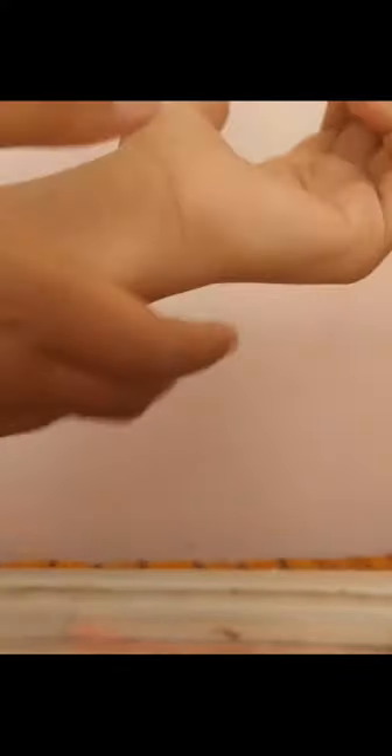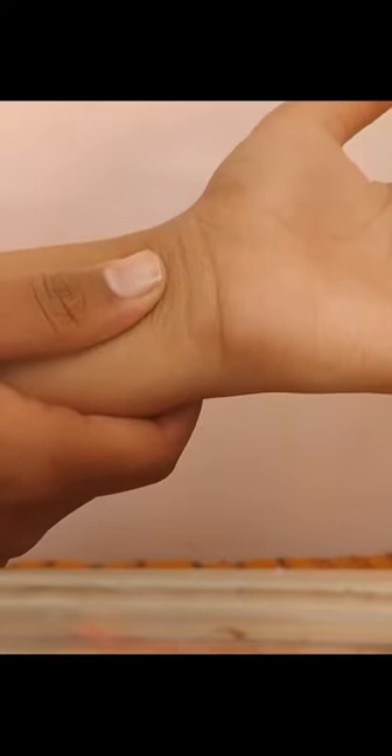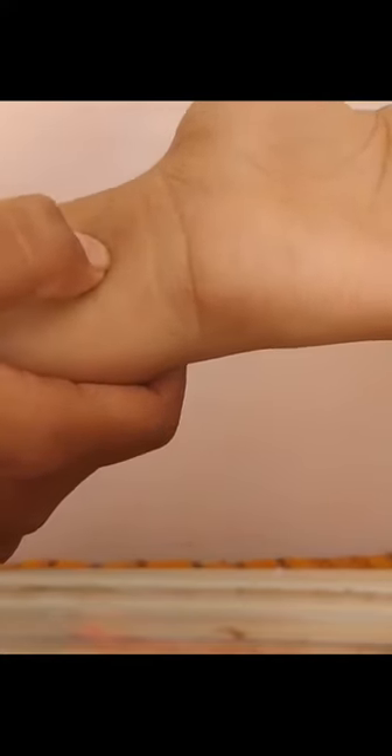Our first step: take your right hand thumb and touch it here, and you need to feel the presence of your pulse rate. I can feel the pulse rate here.